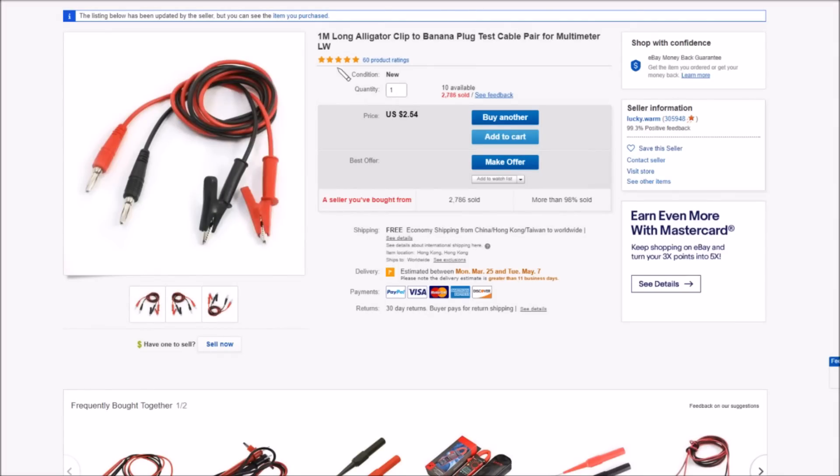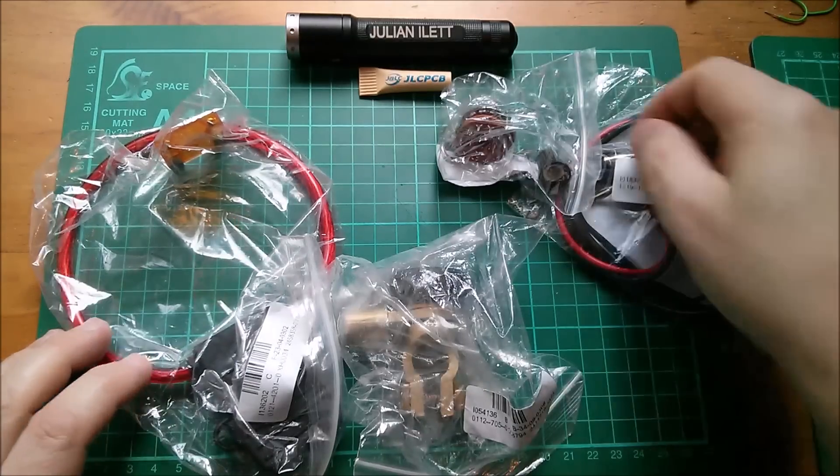On eBay this is listed as a one-meter-long alligator clip to banana plug test cable pair for multimeter — though I used it to charge super capacitors rather than with a multimeter. It was $2.54 with free shipping.